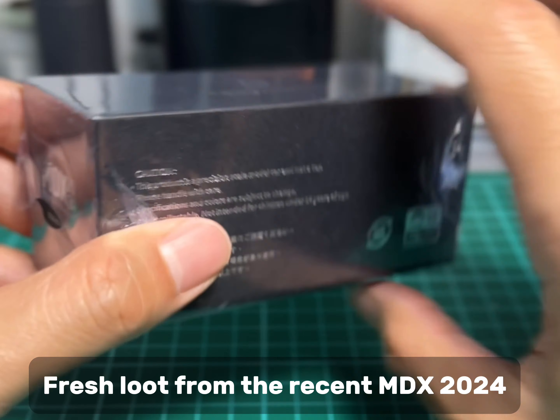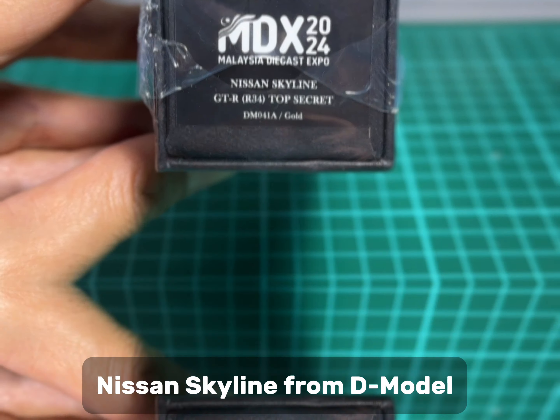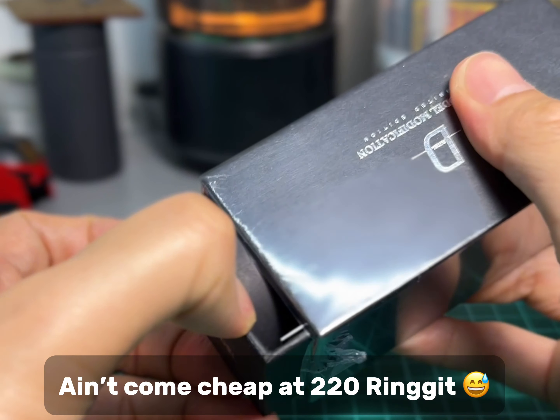Fresh loot from the recent MDX 2024 — a Nissan Skyline from D-Model. It ain't come cheap at RM220.